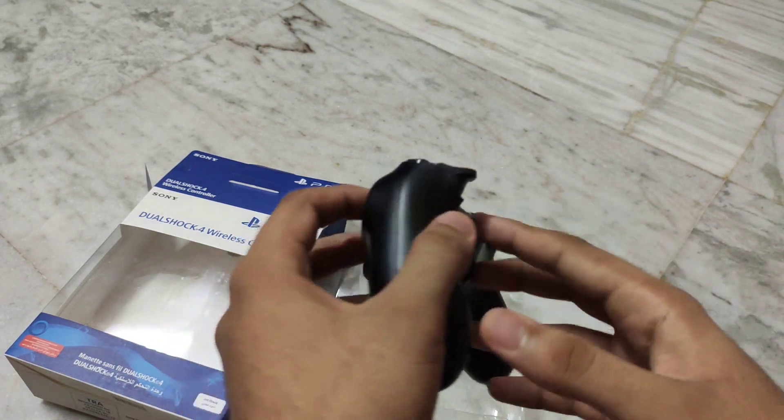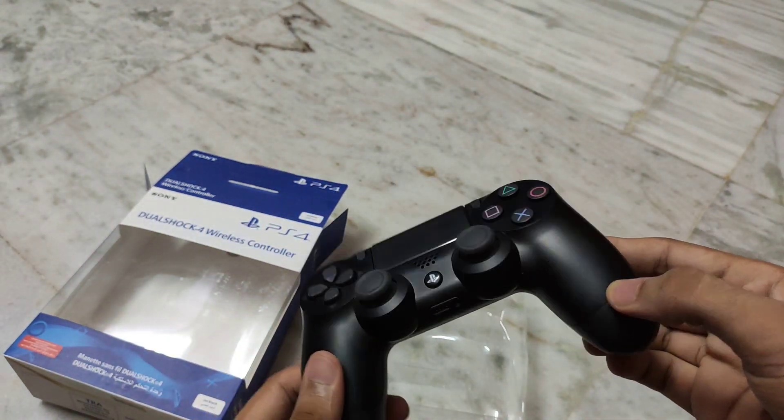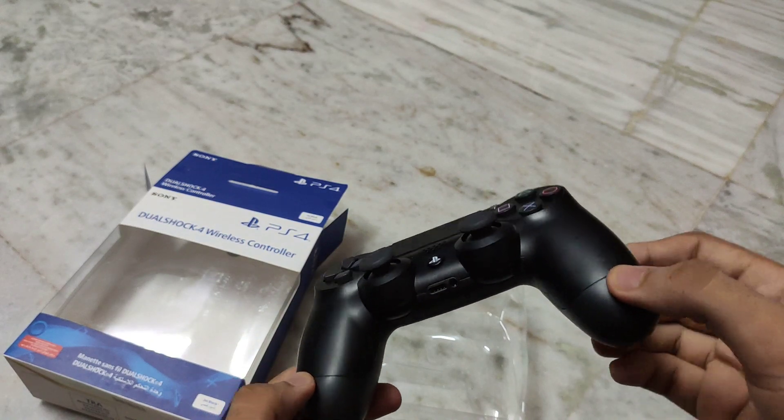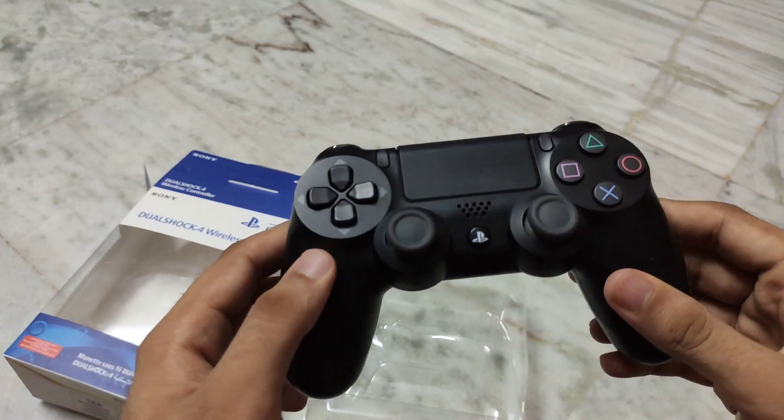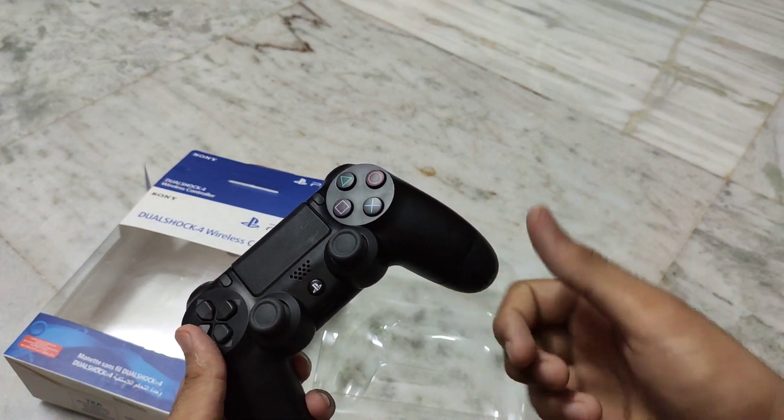It feels very original. I will review it in the next video — how is this controller, is it original or fake? I will tell you all. We'll see you in the next video. Peace out!